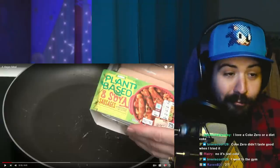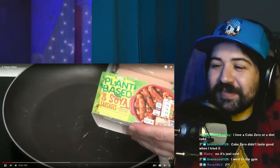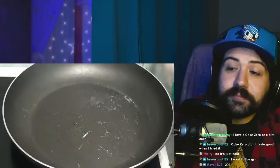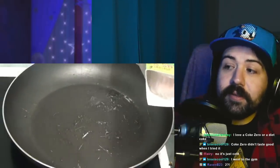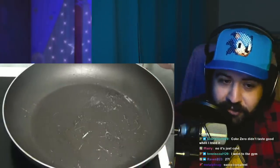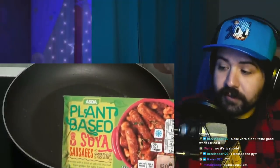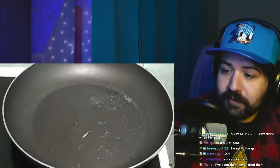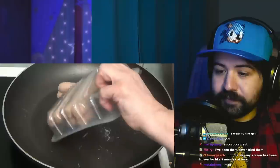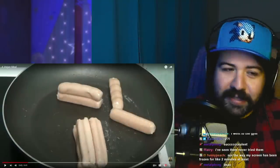Wonderfully succulent. They are soy sausages — it actually says so. Are these some breakfast sausages? Can you see that? That is what I'm cooking. Oh my God. You can at least separate them a little bit?